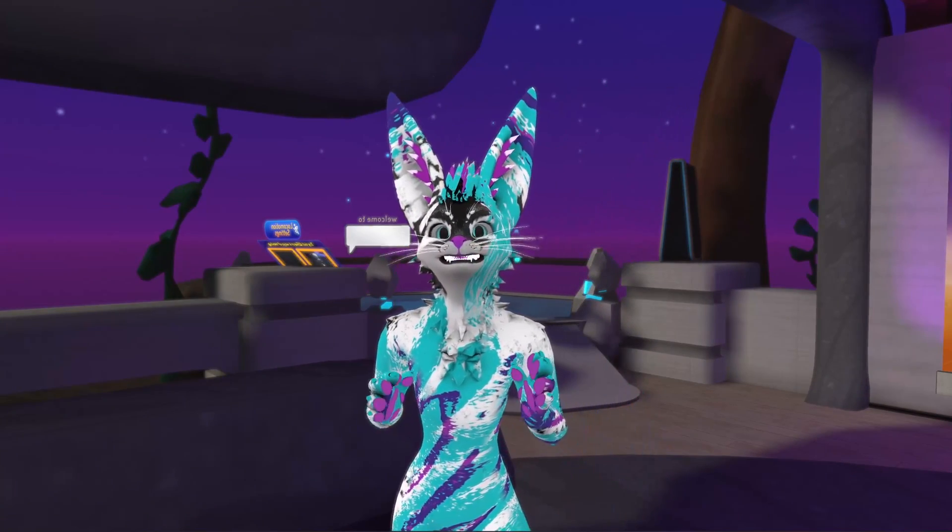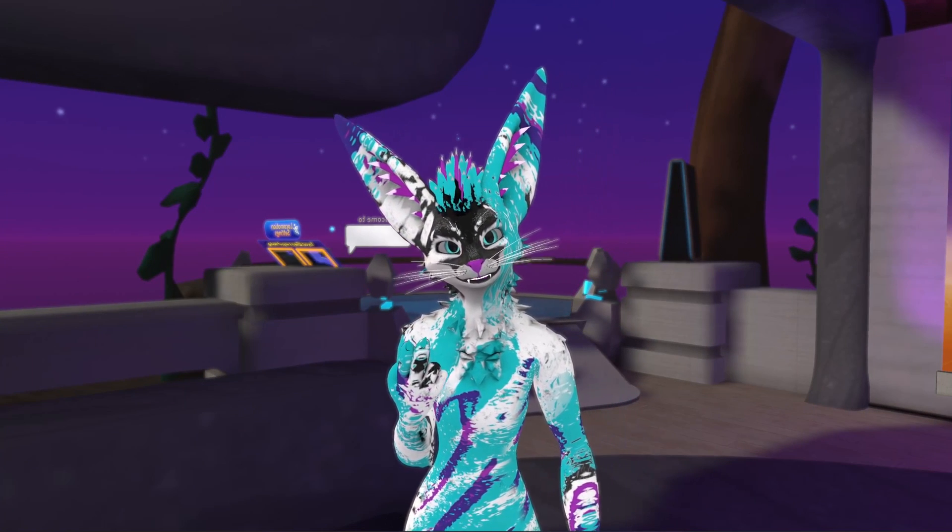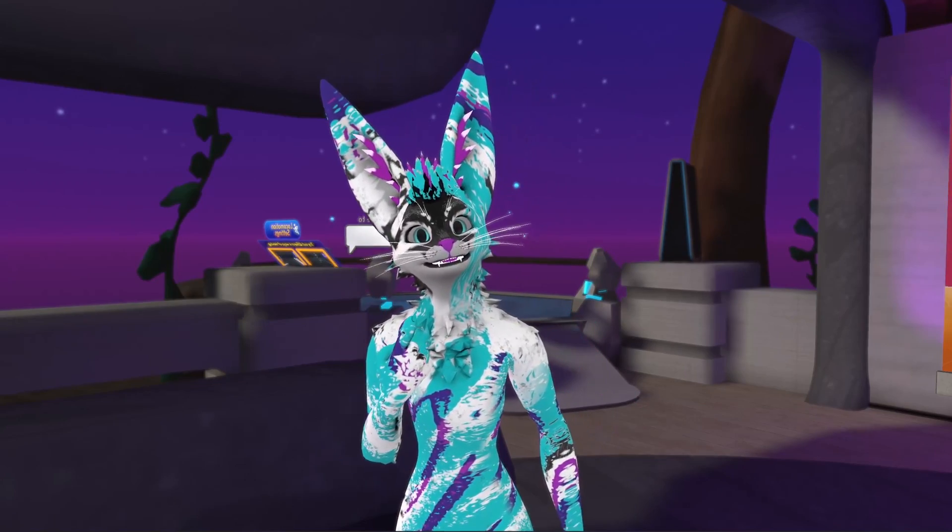Full face tracking in VRChat is finally legally possible thanks to the OSC update that was just pushed, and in this video I'll show you how to try it out. There are two components involved in full facial tracking: one being the eye trackers and the other being the mouth tracker.